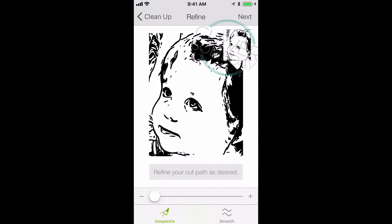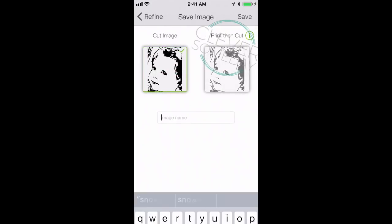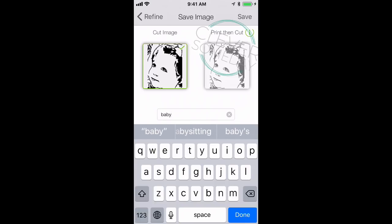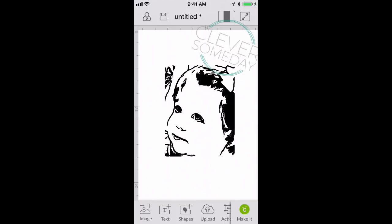We might want to use Despeckle on this one. Click Next, name it, save it, click it, insert it — and there you go.